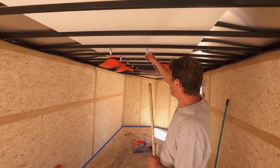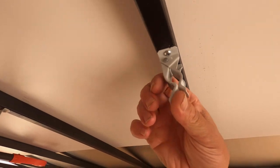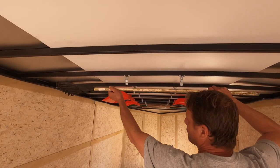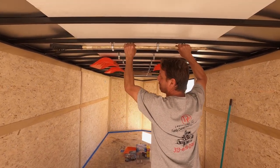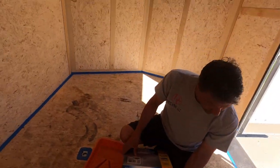We just put these hooks up here that we got from Home Depot — just like two dollars and forty cents. You get two of them, and you just take the rakes and shovels and tools right in place and you're good to go.